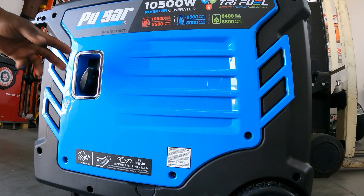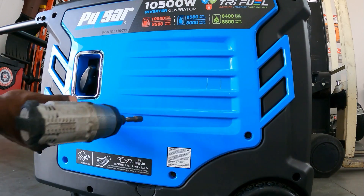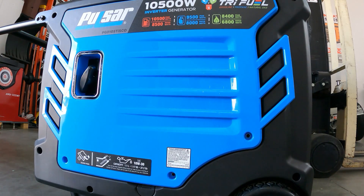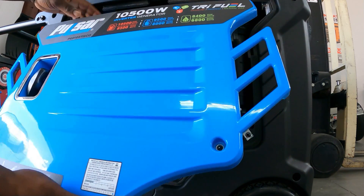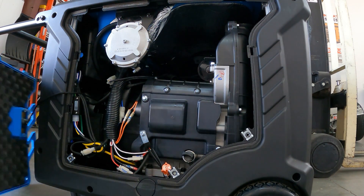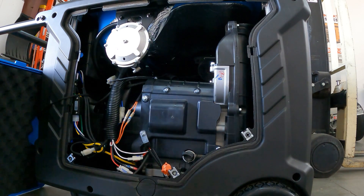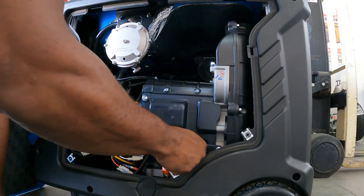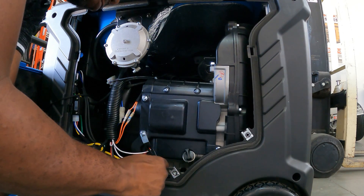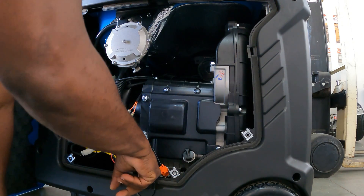Alright guys, we're on the side with the pull cord. Come over here, take off these three screws on the side panel. Take the three screws off, put your hands here, pull that panel off, then pull the cord to the side — it'll stay right there. This is the side with your oil. This is where you'll change your oil. It also has a quick oil change port, though it is a bit short — it should be a little longer.